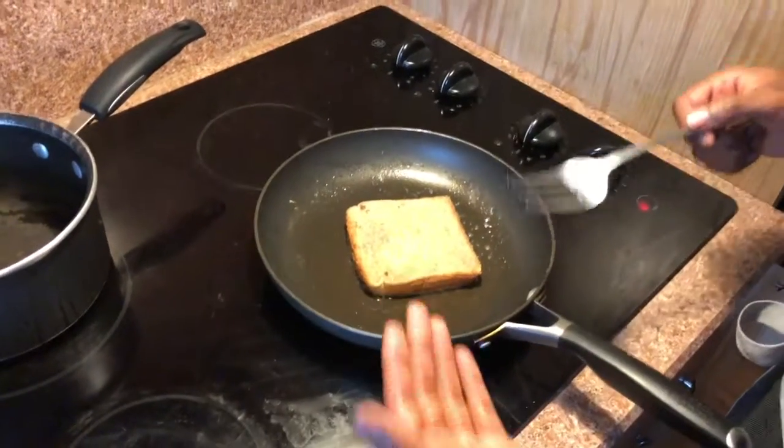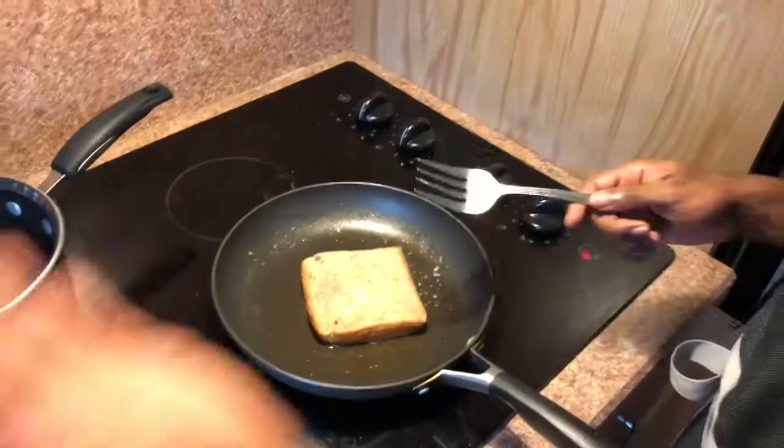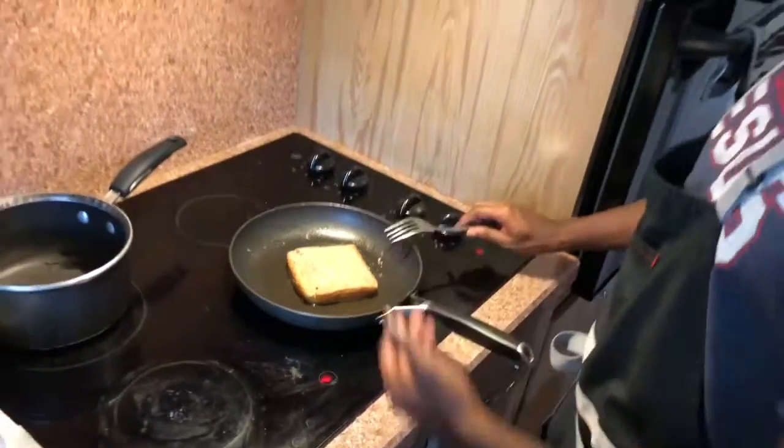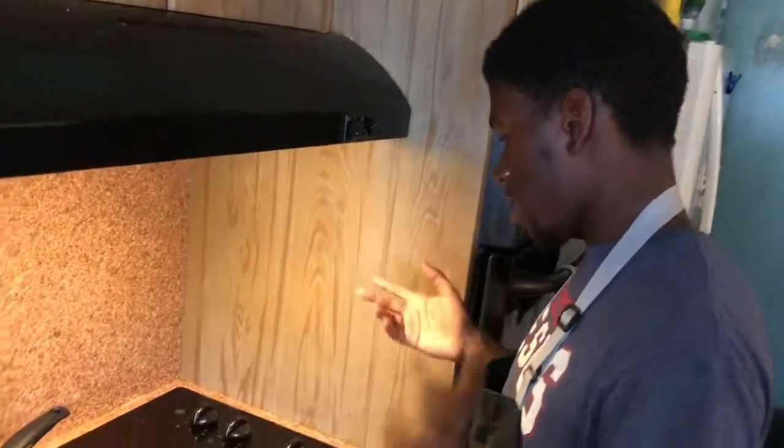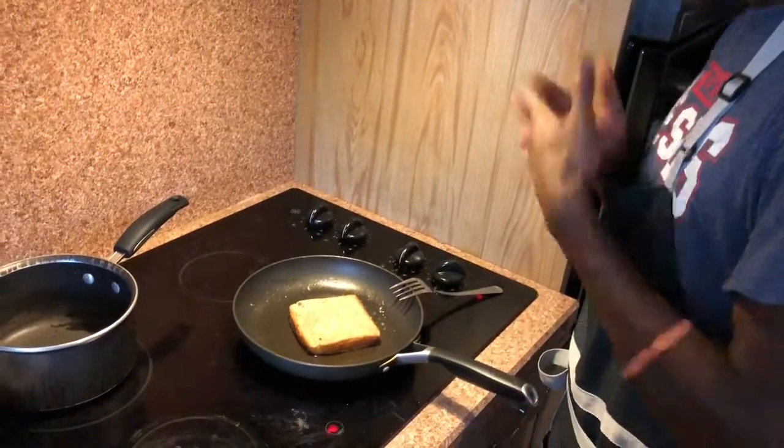So you just rinse and repeat with this. You just dip, soak, lay away, and let it sit. I don't know for how long — it's depending on your pot, yada yada yada. But just be patient.